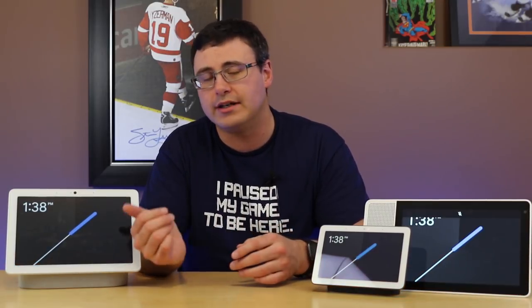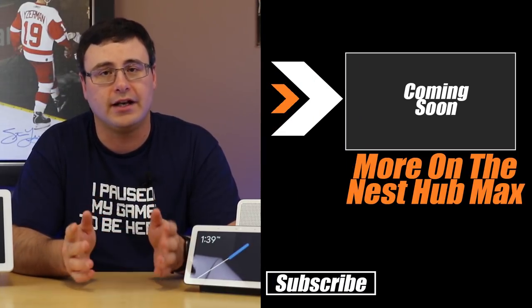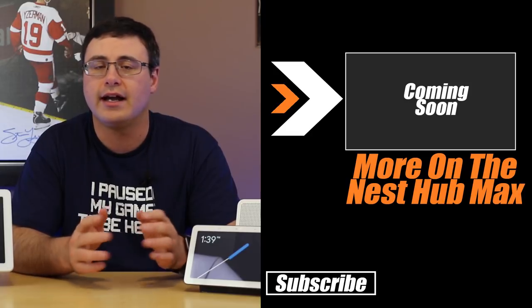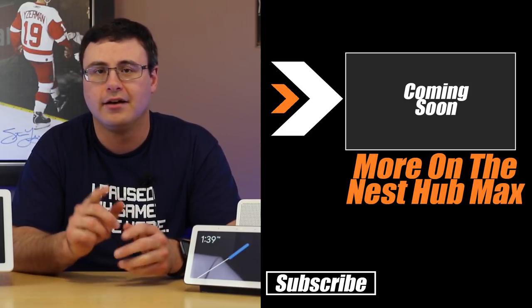You're going to be able to go ahead and watch more about the Nest Hub Max — we're going to build a pretty big volume of videos here about this device because it is top level. Go ahead and watch those now, they're up on screen. Otherwise, don't hate, automate.